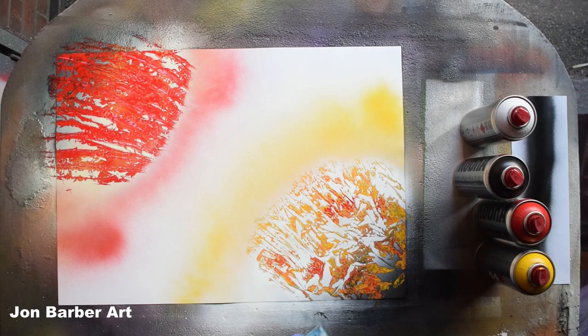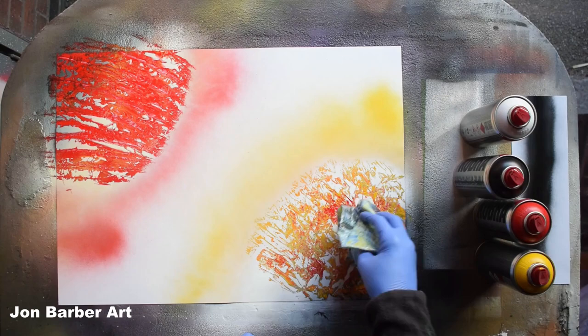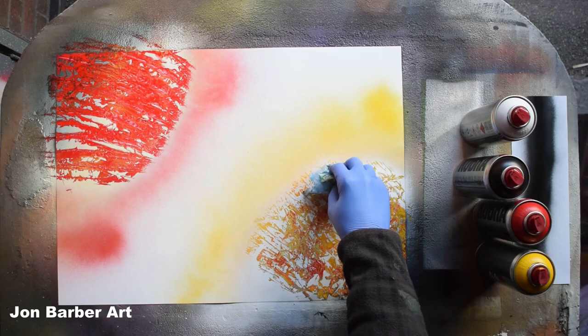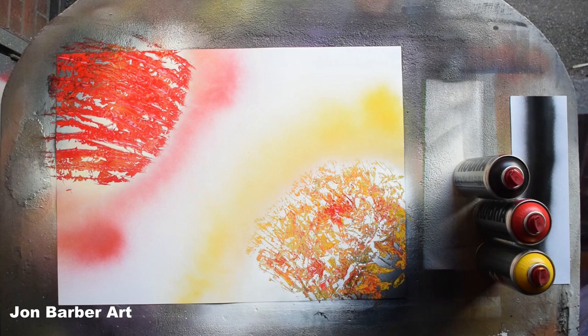If you want, you can just go around in places and dab it a bit to take some of the white off. Now we're going to add the highlights and shadows to the planets. On this one, I'll add a bit of white first for the highlight — let's see how well the cap works for misting.